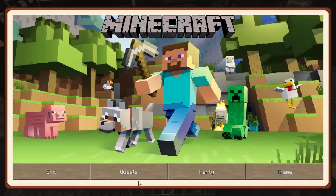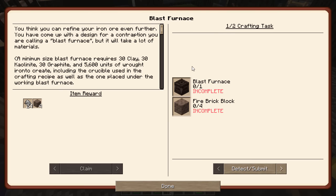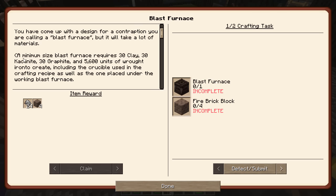The next piece of our quest is to do two things — make a blast furnace. Oh my gosh, that's going to take forever. It says it takes 30 clay, 30 kalenite, 30 graphite, and 56 ingots of wrought iron. The 30 kalenite and graphite are to make the two crucibles required in the recipe, but those 56 ingots go into making the blast furnace blocks. Each additional layer requires 20 clay, 20 kalenite, 20 graphite, and another 24 ingots of wrought iron. This thing is crazy with the amount of stuff it takes.